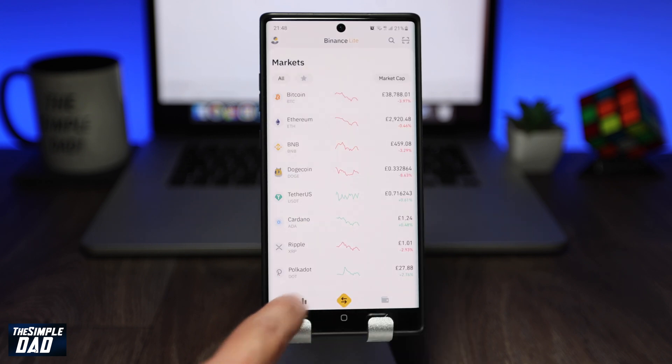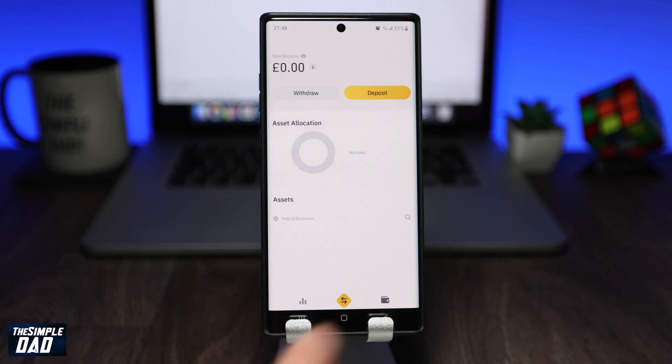You'll be redirected back to the home screen of the Binance Lite app and you should see your balance in your wallet. And there you go, that's the easiest way to buy the Shiba Inu coin from Binance Lite app. My name is Karthik and you're watching A Simple Dad. Thanks for watching, see you in the next one.